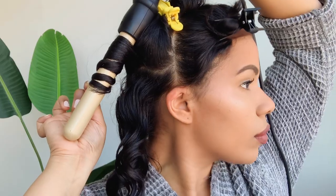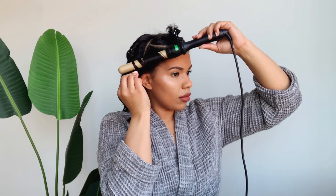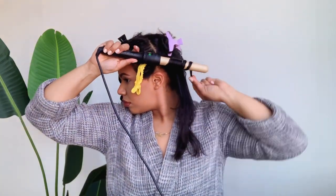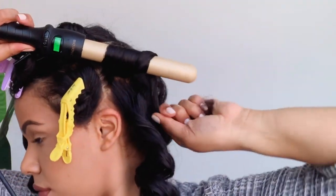Let's get started. After wanding my hair, which usually takes me about 20 to 25 minutes, I'm going to start raking the curls to separate them and make my hair have a little bit more volume.